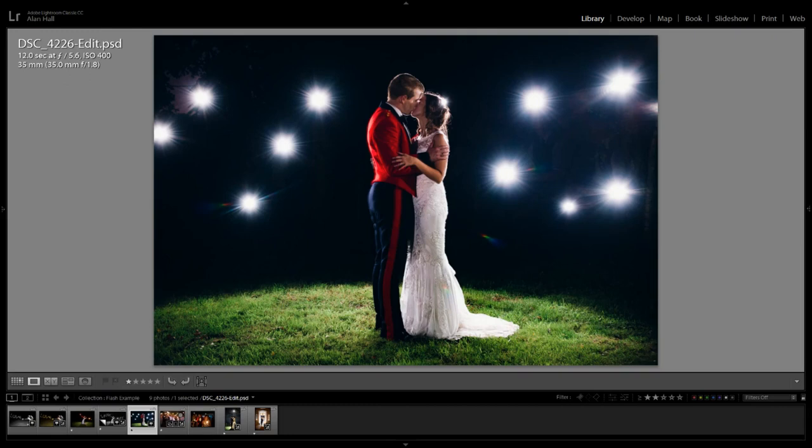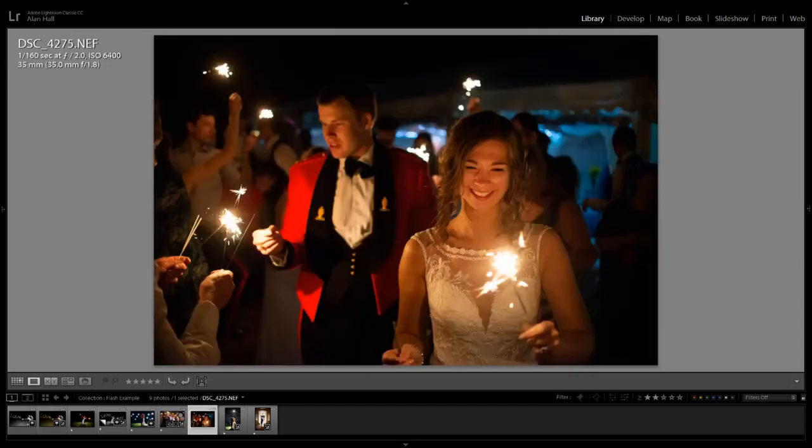This was a wedding in Norfolk last summer. I used an on-camera flash, opened up for only 1/8th of a second — enough to see some movement in the sparklers — with flash and quite a high ISO of 800 to capture the scene. For the same couple again, I actually used no flash whatsoever — this was the D600 full frame, which captures light better. 35mm at f1.8, 1/160th of a second. The ISO is pushed high so there's some noise, but it's a question of raising ISO to get some noise or getting nothing at all.